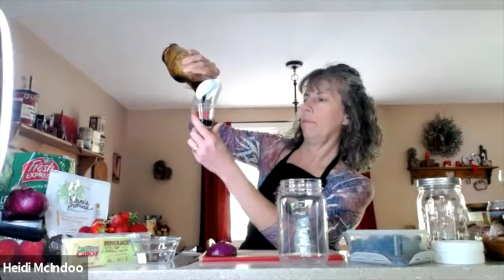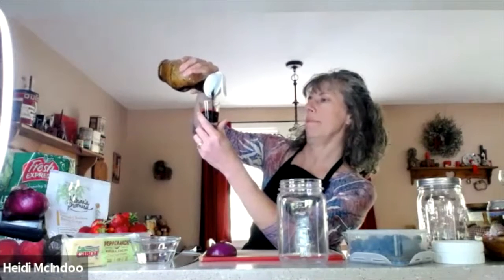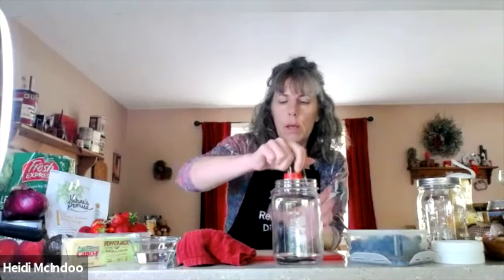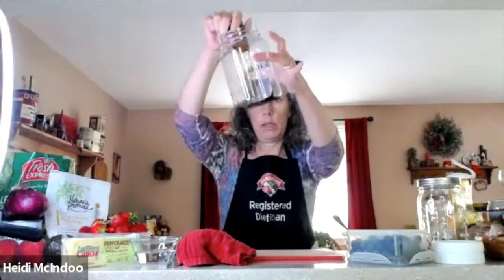I recently made a blueberry vinaigrette that was really delicious and would go well in here. This is one of those areas where you can change things around for personal preference, or change the dressing each day — maybe a different dressing each day of the week. So that was two tablespoons of dressing in there — step one.